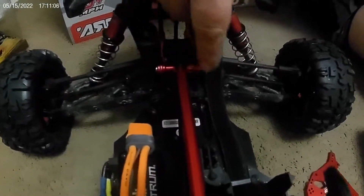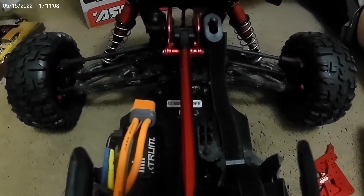If you take a look at this, in between the spacers is red and we have a red wheelbar.